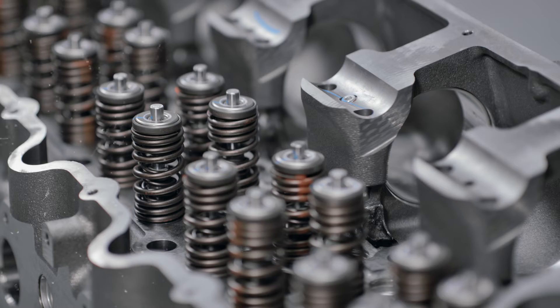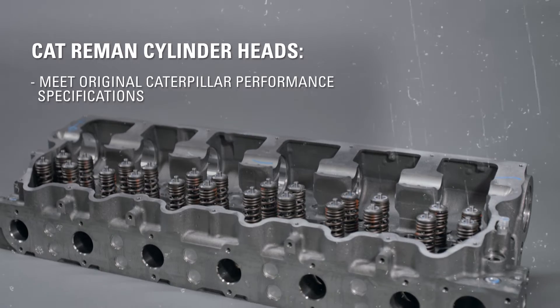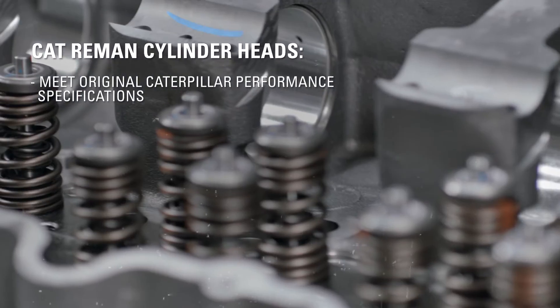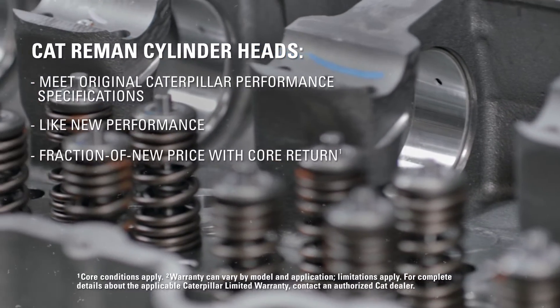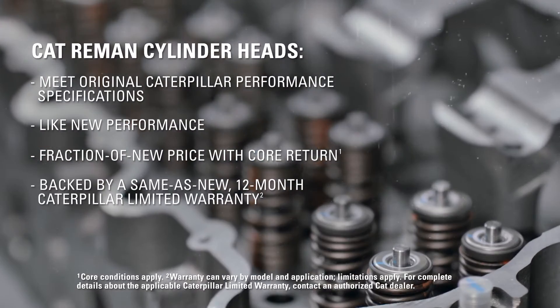Hello everybody, I'm Beau. If you're looking for a cost-effective cylinder head replacement, Cat Reman is a great option for you. These parts are remanufactured to meet original Caterpillar performance specifications with the latest engineering updates. They perform like new for a fraction of new price when you return your core, and they're all backed by a same-as-new Caterpillar limited warranty.